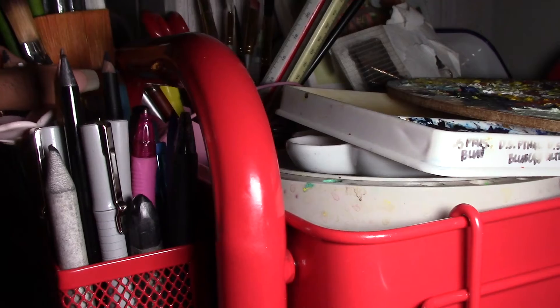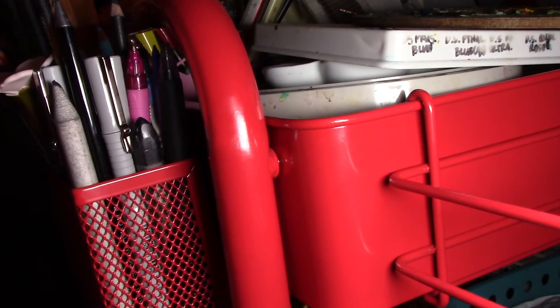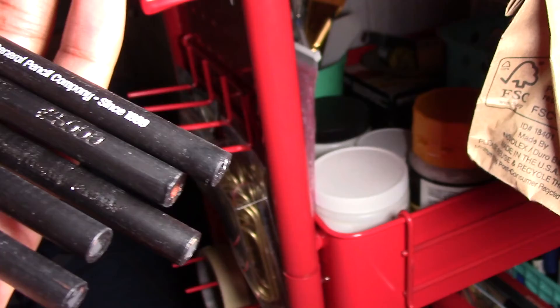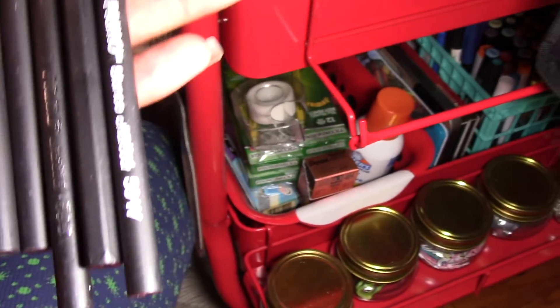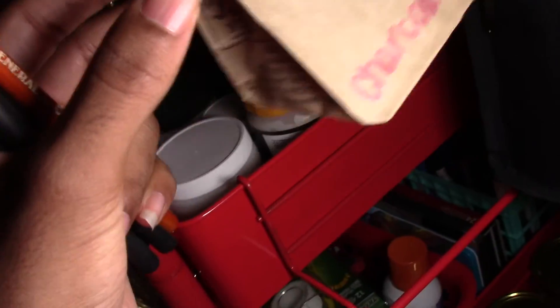There are some pens, some charcoal pencils, and a white — do I have a white charcoal stick? I thought I did. I do have a white charcoal pencil; maybe I'll just use these. These are probably varying degrees of hardness. I don't have a white charcoal stick — that's interesting. I guess charcoal it is.